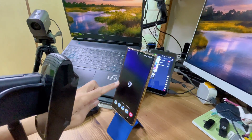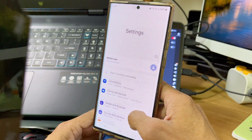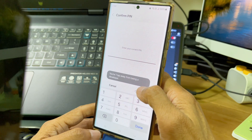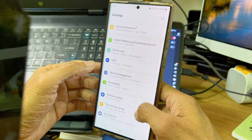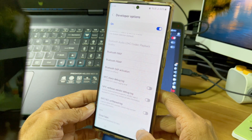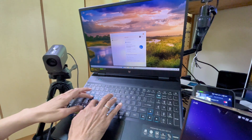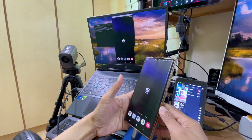Now I want to mirror my screen from my S22 Ultra to my laptop. First, I will go into the settings, scroll all the way down, tap on about phone, go into software information. Under build number, I'll tap several times and then key in my password — and voila, I'm in developer mode. I go back to the main settings, go down to developer options, and activate USB debugging and show tabs. Now I need to connect my phone to the laptop using a USB-C to USB-C cable. On my laptop, I will activate the screen mirroring software. Here's the result of screen mirroring.